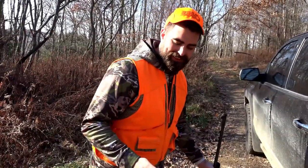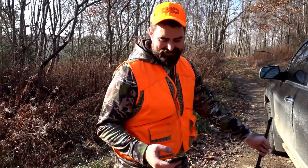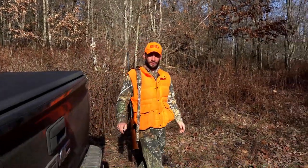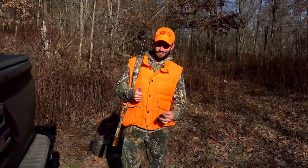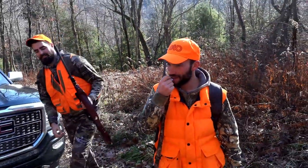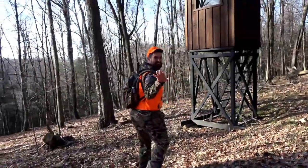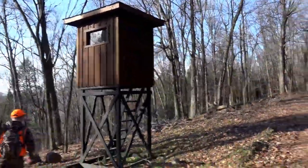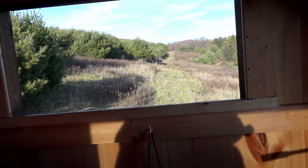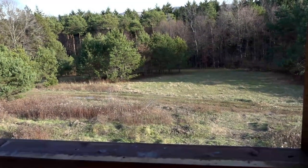Now Luke is up and he's going to the lower stand where John and I were just at, where we saw all the turkeys. He's going for a doe. We're taking John up to the other deer shanty to try to get some doe. We're in the stand, ready to go.